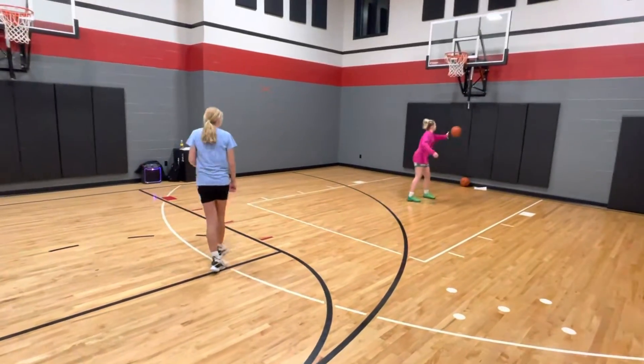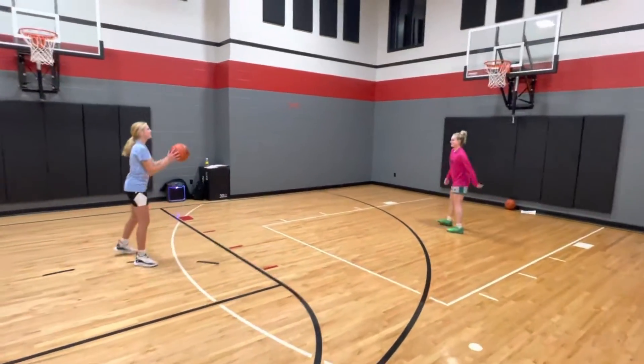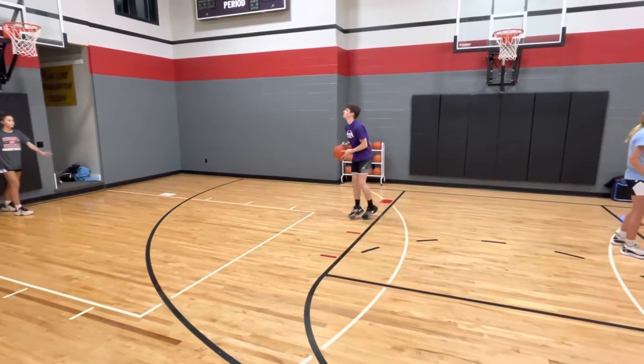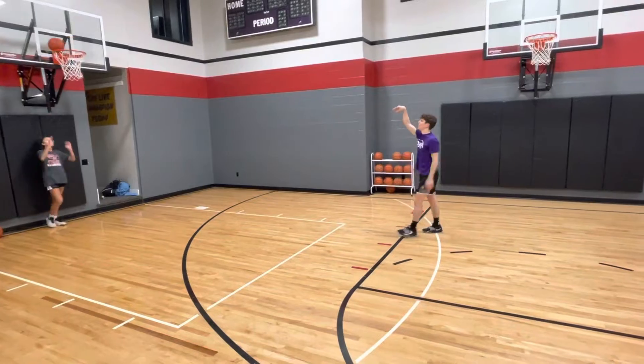We go for two minutes, with players trying to get a score of ten or more, but almost more than anything else they're focusing on touch, feel, and control.